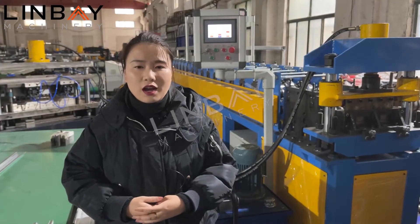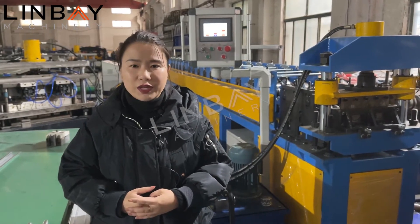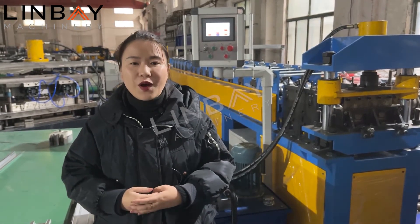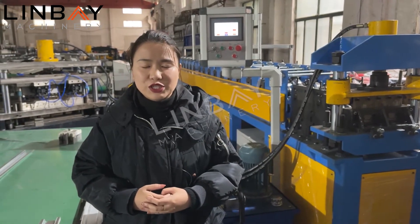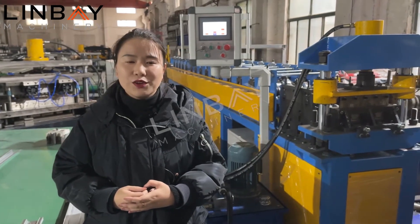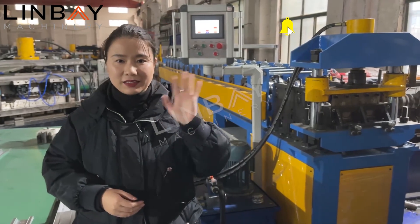Our roll forming machine produces a very beautiful profile, so you can start a business with a good price. If you are interested in our machine, please feel free to contact Linpei Machinery. You have my contact details in the comments. See you next time. Bye-bye.